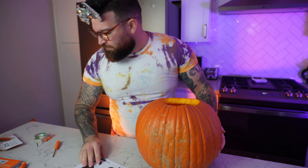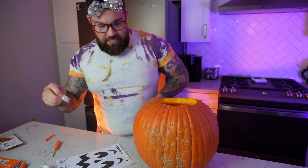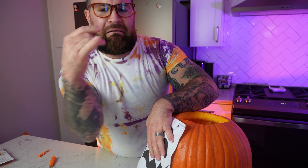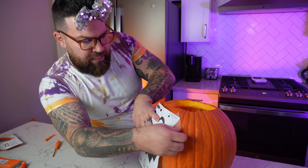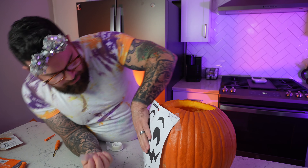Now the very next thing we do is take our stencil and find the flattest part of the pumpkin — not the prettiest, the flattest — because we're gonna be cutting it out. The back is very round and the flat side is right here on the front. What we do is get our pumpkin, get our stencil, get our tape, and tape the stencil right where we want it.